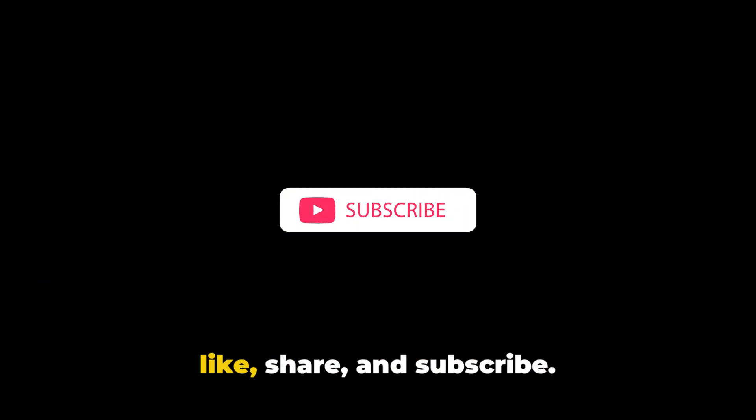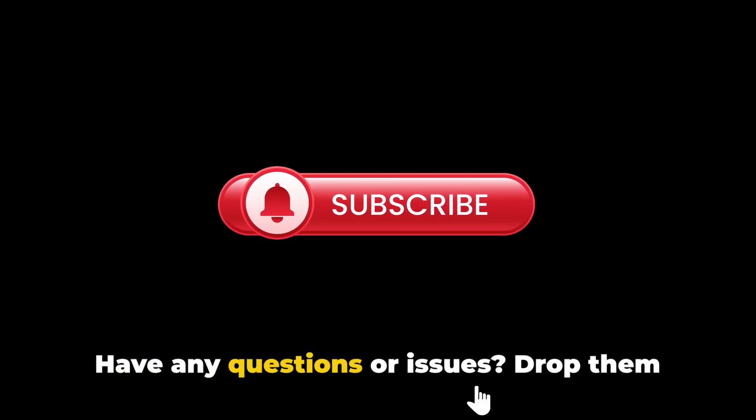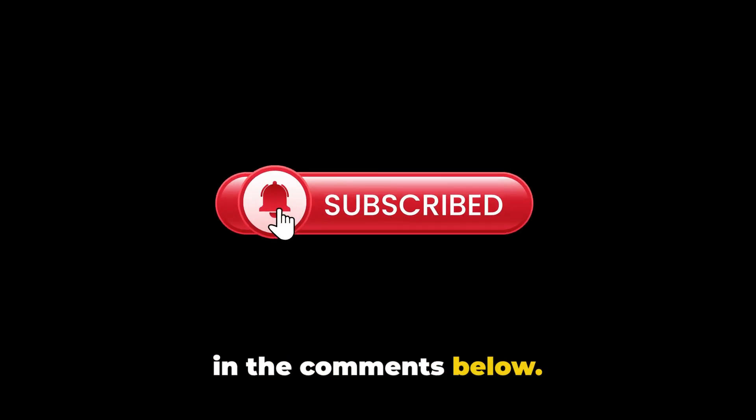This is all we have for the error. If this video helped, don't forget to like, share and subscribe. Have any questions or issues, drop them in the comments below.